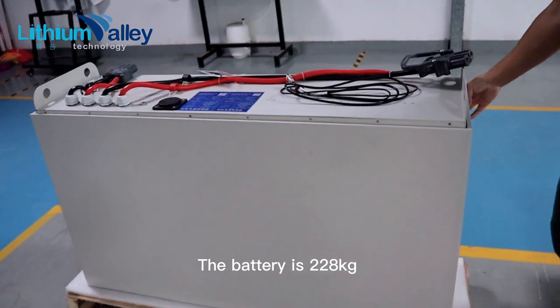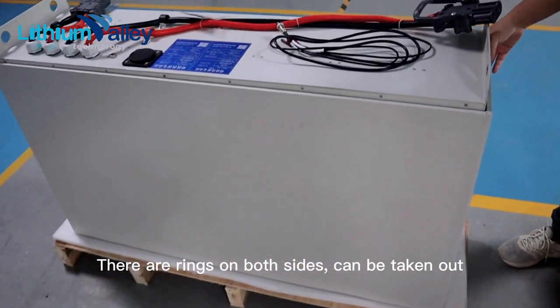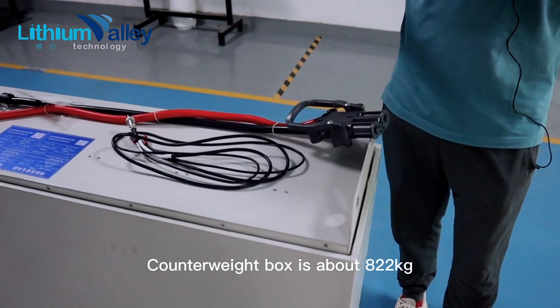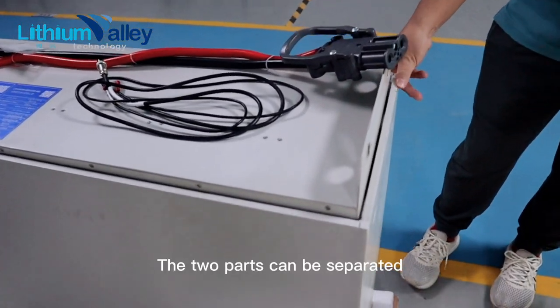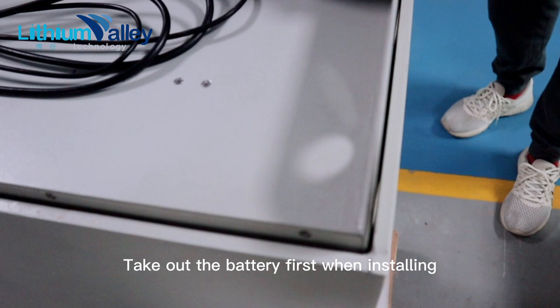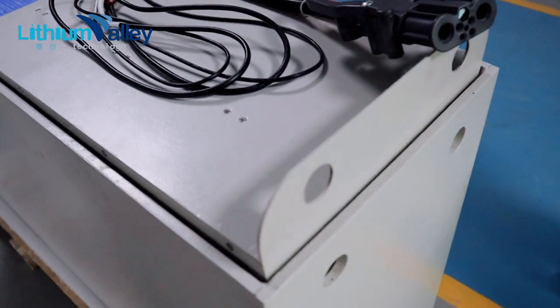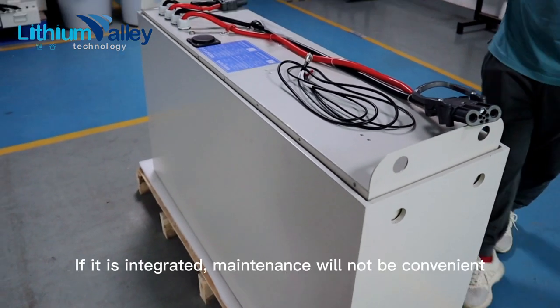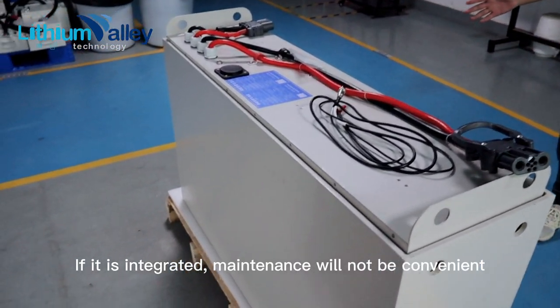The battery is 228 kg. There are rings on both sides so it can be taken out. The counterweight box is about 822 kg. The two parts can be separated — take out the battery first when installing, then put the weight box in, because the whole unit is more than one ton. If it were integrated, maintenance would not be convenient.